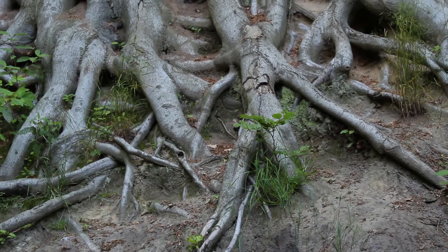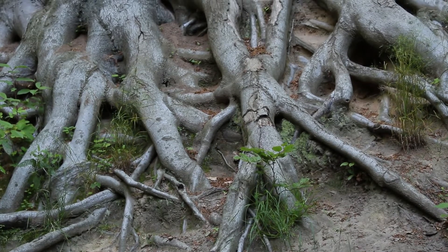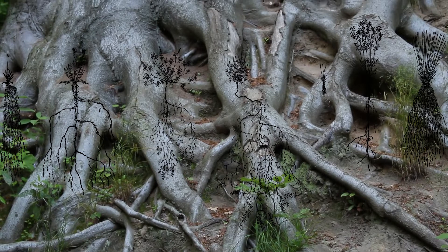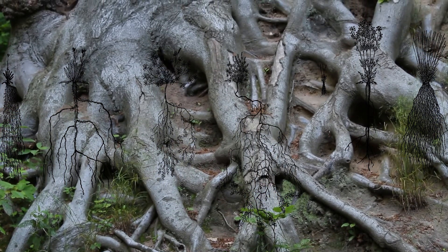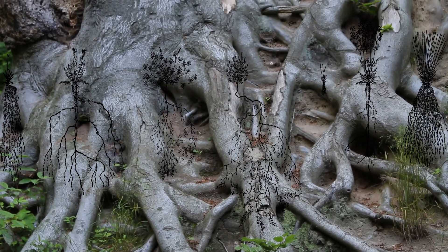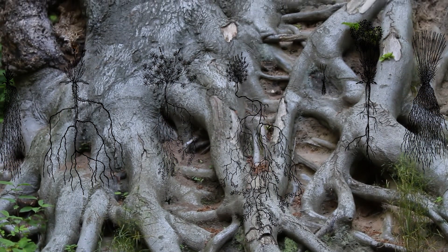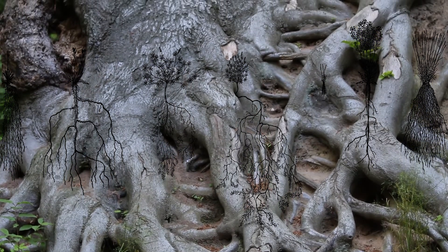The tap root will die off or be replaced by other roots, such as lateral roots, once the tree reaches maturity and is established. These may be quite large and solid, but are not tap roots. In dense, clay-rich or rock-filled soil, there may be multiple tap roots formed. To give a more clear example, a carrot is a tap root, while this tree has lateral feeder roots.